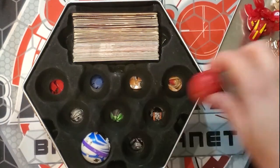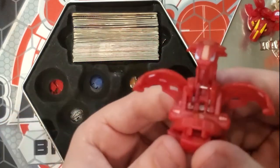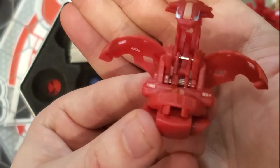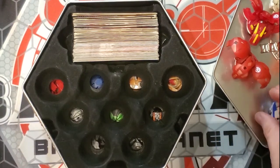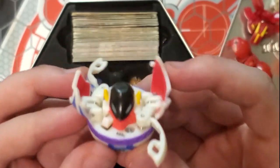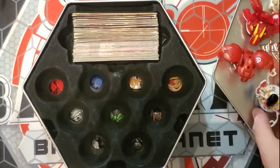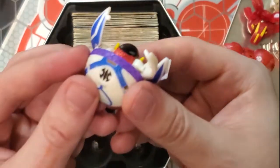Then we have another version of him in Pyrus, not translucent, for 80 Gs. And then we have a pearlescent Aquos Preus Diablos — this is only Diablos, not the other side either. I totally forgot that they had done this. There's a big stack of cards we'll go through in a second.